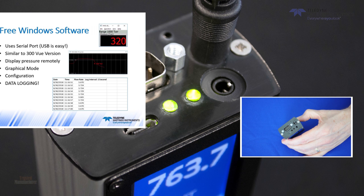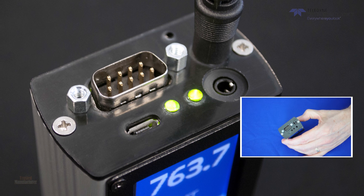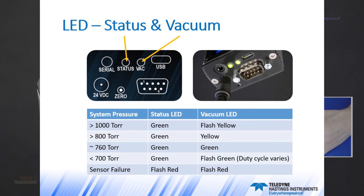One last thing to mention while we're looking at the top view are the two LEDs. The status LED tells you about the health of the 2020A. The vacuum LED gives an indication of the system pressure by changing color or duty cycle.